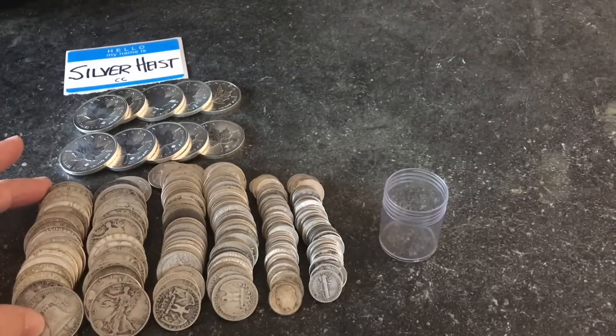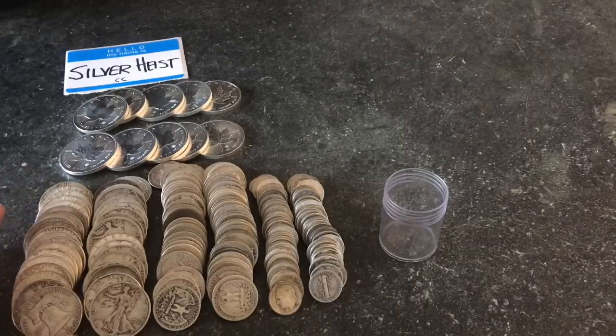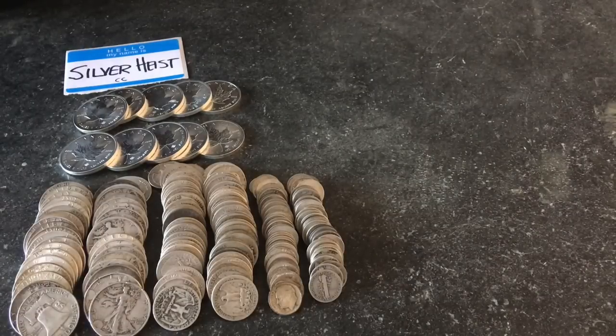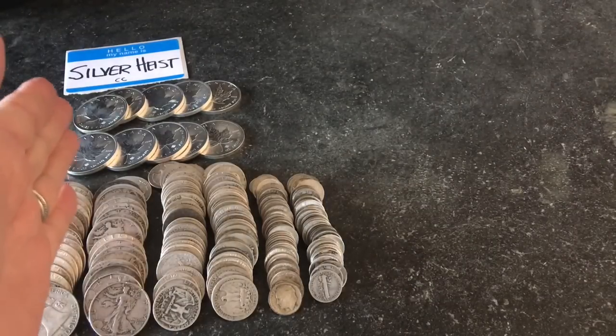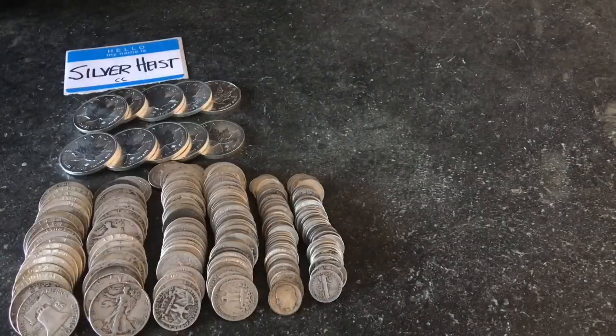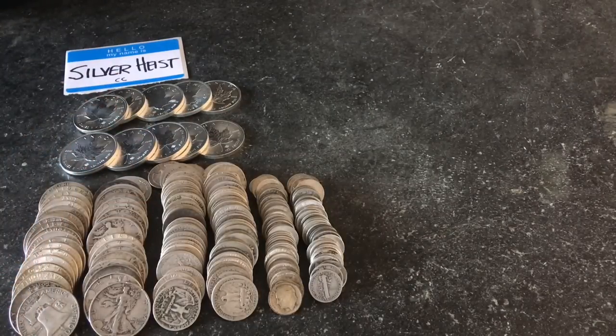For every $10 of face value of any of these coins, it's about seven ounces of silver. So what we're looking at here is 45 ounces of silver — $50 worth of face value, which gives us 35 ounces plus 10, that's 45 ounces of silver.